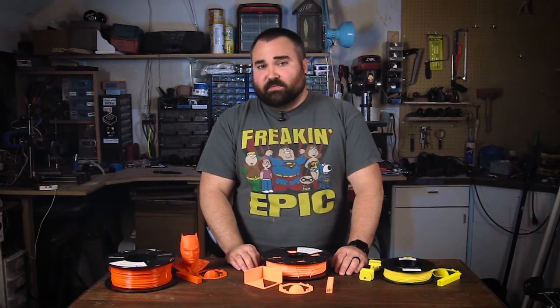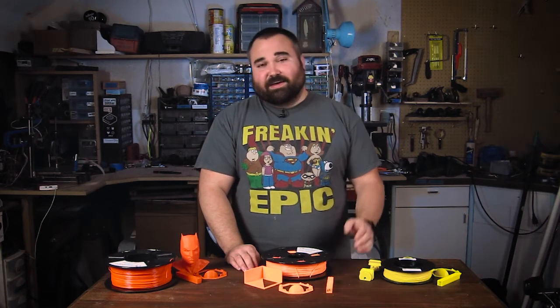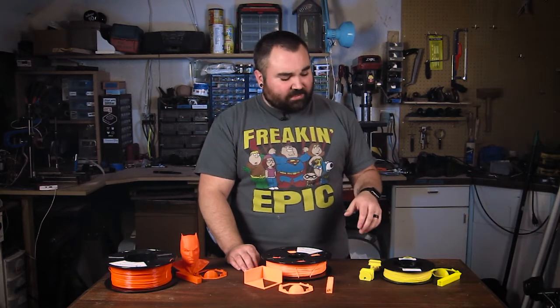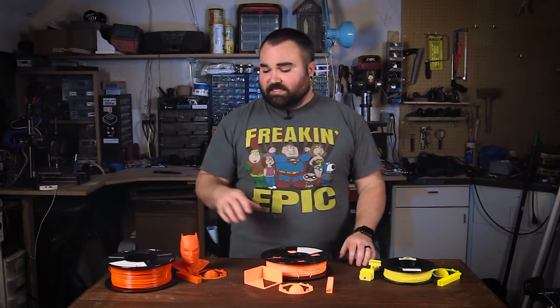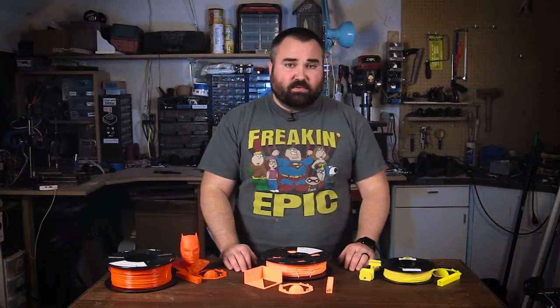We just want to know what are some of those gotchas with particular brands or particular types of filament. We're printing 3 different models — I'll dive into that with the first plastic. This week we're reviewing MakeShaper. I have a PETG, an ABS, and a PLA, so let's get right into it with the PETG.